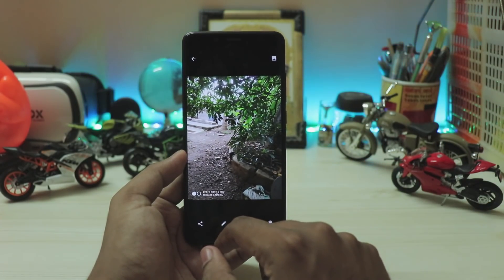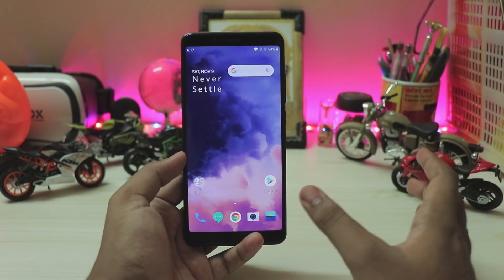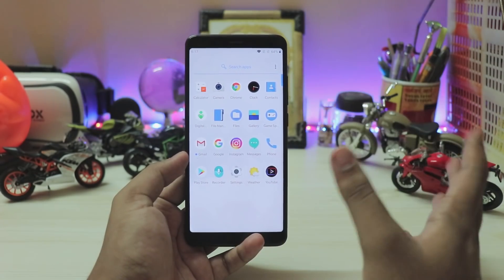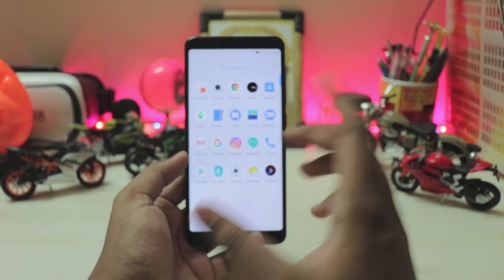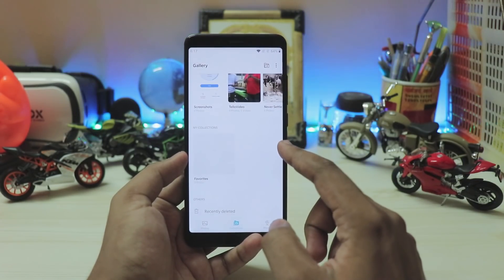HDR does actually work, though the dynamic range isn't anywhere near GCam. If you want a better camera experience, GCam is your best bet here. I haven't actually trusted any NX camera and don't expect it to work on Android 10. The gallery UI is also a bit different.